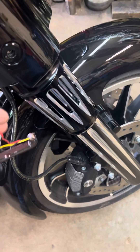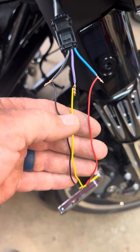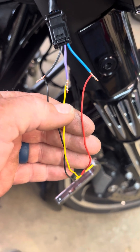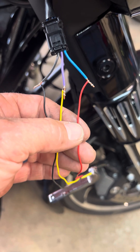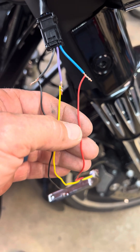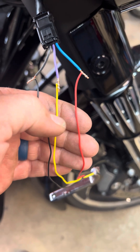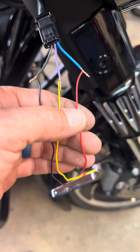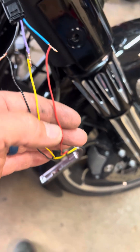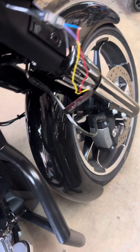That's it right there if you buy these. Black goes to black. Yellow, which is your turn signal, goes to purple. Red, which is your running lights, goes to blue. These are switchover mounts, so it will go from running lights to turn signal when you hit the turn signal. I'll show you real quick.